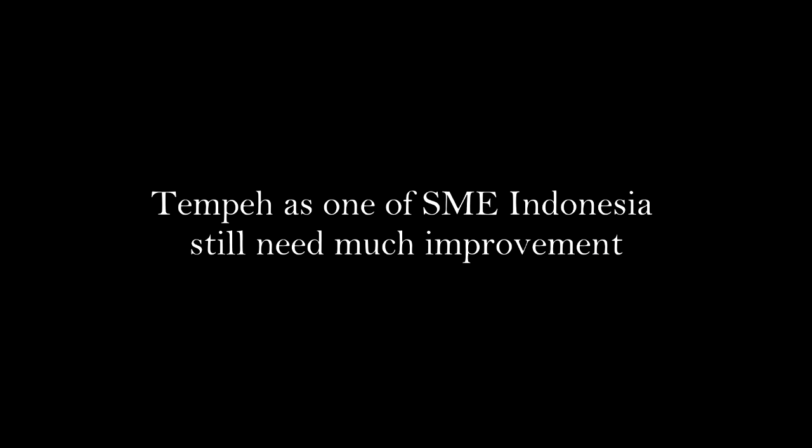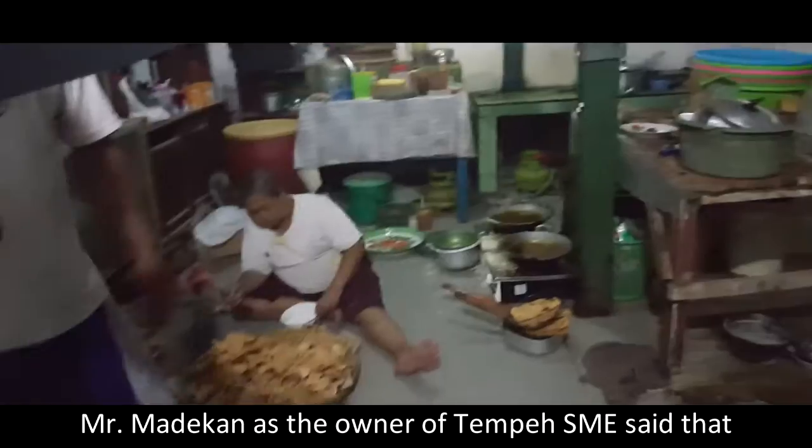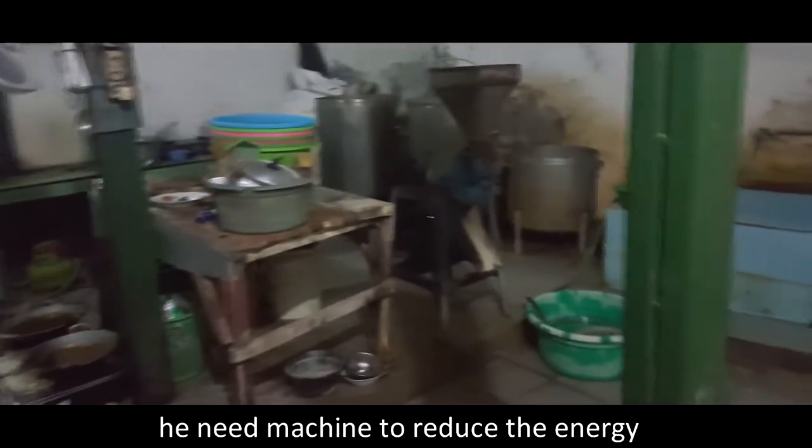Tempe, as one of Indonesia's small-medium enterprises, still needs much improvement. Mr. Madekan, as the owner of a tempe small-medium enterprise, said that he needs a machine to reduce energy usage and have more efficient production.